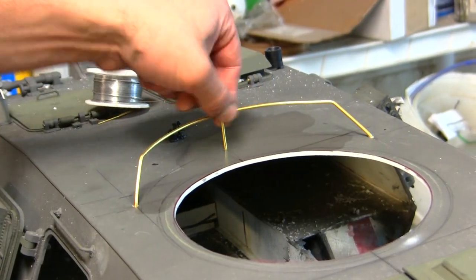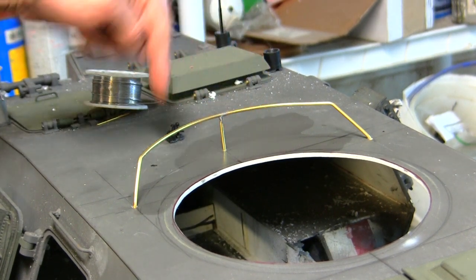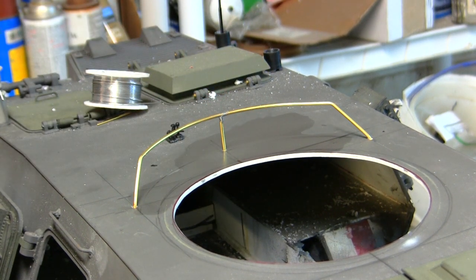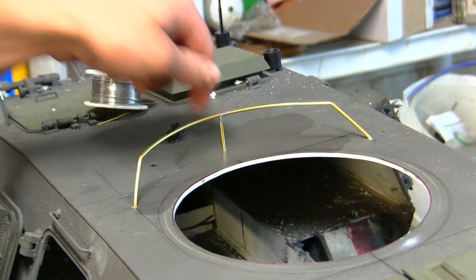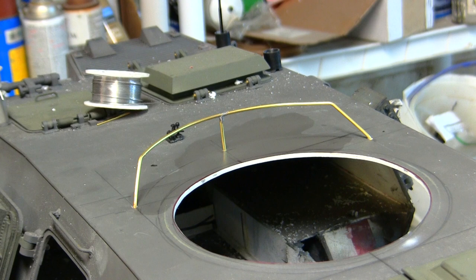With the soldering done, the piece is now rock solid. I went ahead and wiped down the area with a little bit of turpentine — just done to remove any sort of flux that remains. The flux is definitely not something you want to have on the surface because it can inhibit the paint.